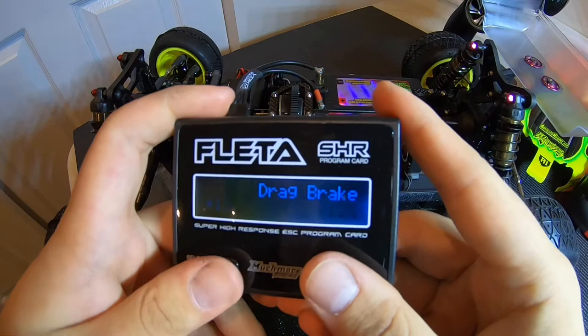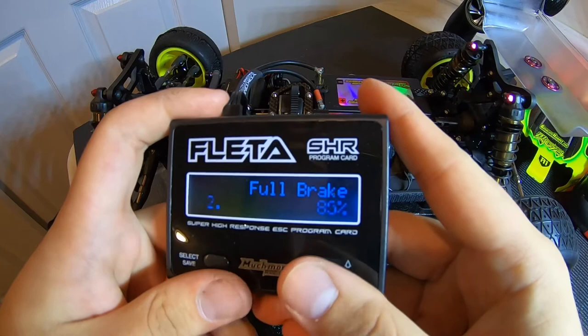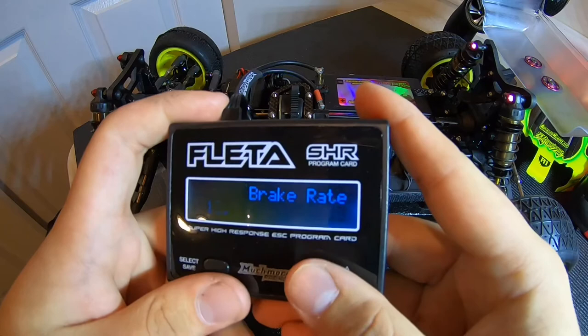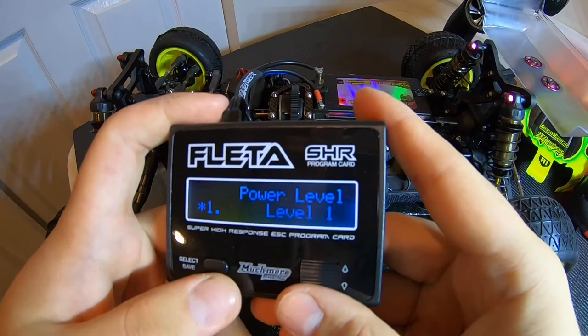Drag brake — I run a lot less than that. I normally run about 7%. Initial drag brake — that's fine. Full brake — that's a lot of brake for me, so I'll go to 75. Brake rate — let's turn that down to about 10. These are some of the settings I like to start with. Brake frequency — 4 for the brake, nice and smooth.